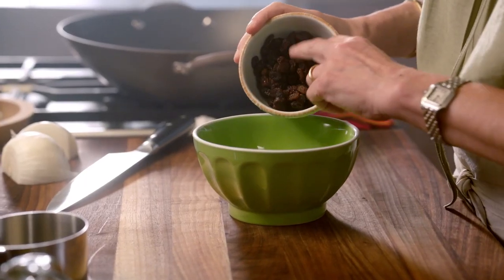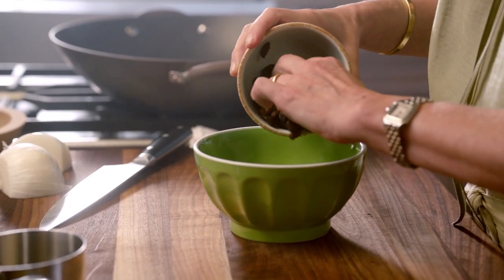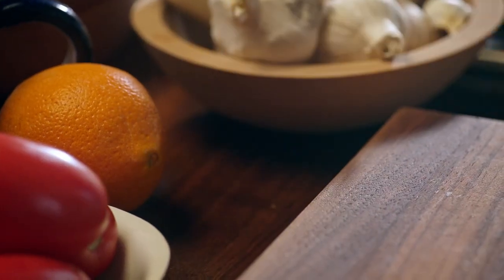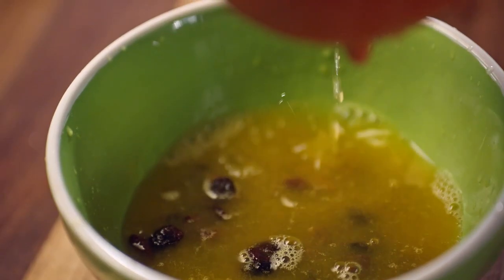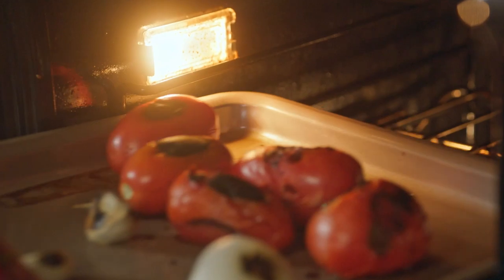First off, I have a half a cup of raisins and we're going to soak them in a half a cup of freshly squeezed orange juice. As these soak — this needs about five to ten minutes — I'm going to start my other ingredients.